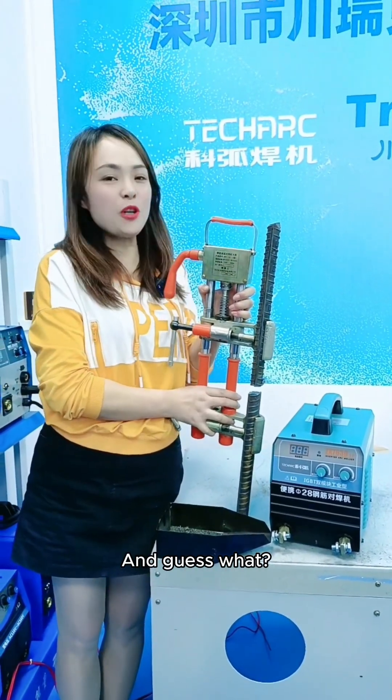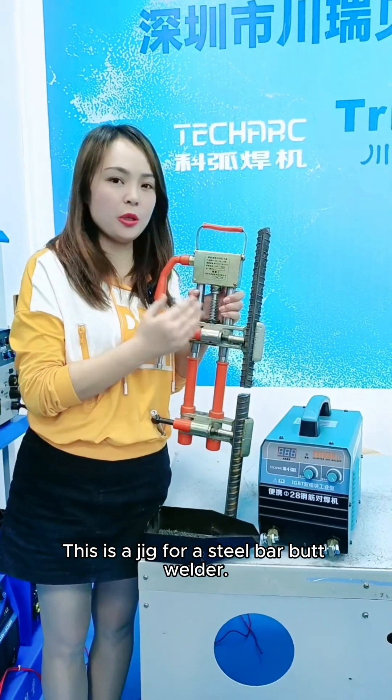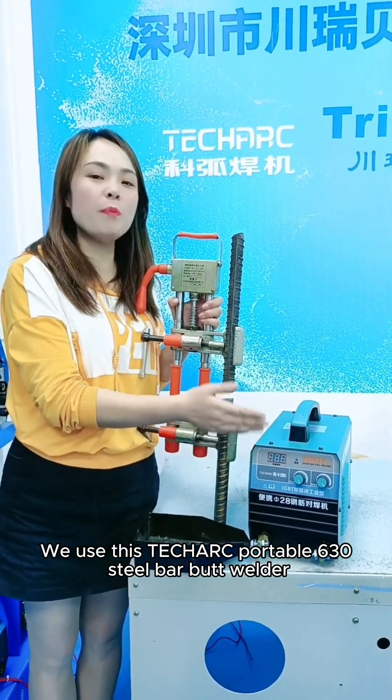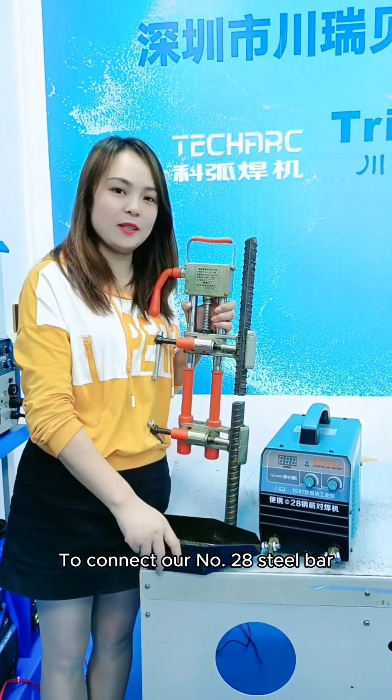Hello, everybody! And guess what? What is it for? This is a jig for a steel bar butt welder. We use this TechArc Portable 630 Steel Bar Butt Welder to connect our number 28 steel bar.